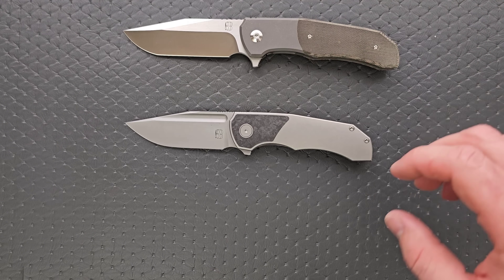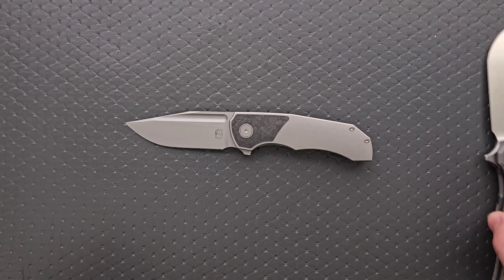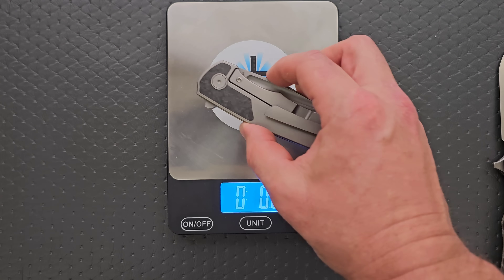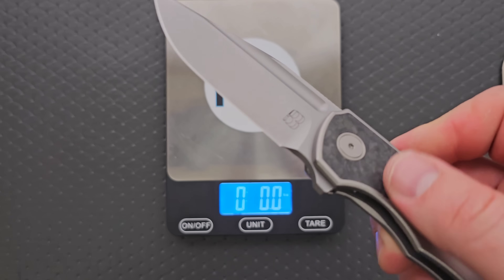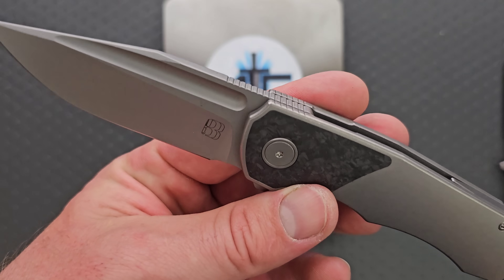I would like to weigh it here real quick. I had two full knife cases sitting on top of that scale off camera. The weight is 4.7 ounces — honestly, not that bad. This is full titanium. A bummer for lefties, because we do not have a mounting position for left-handed people.